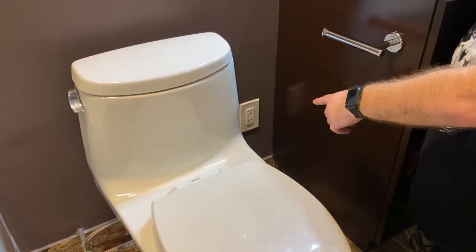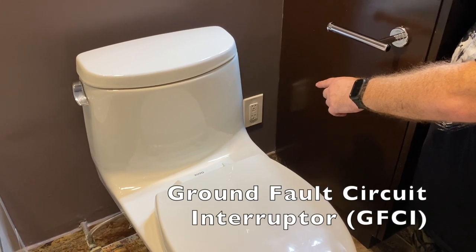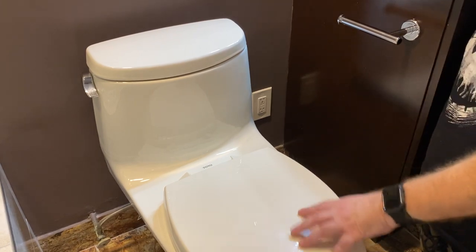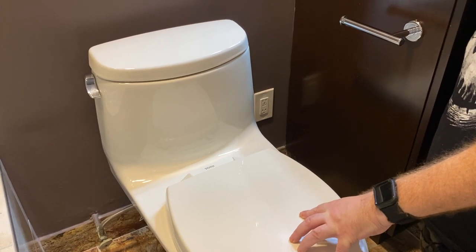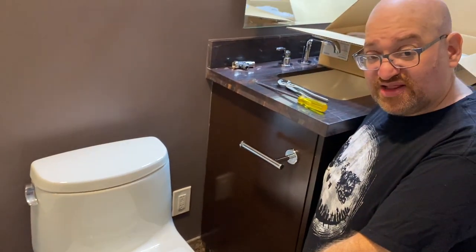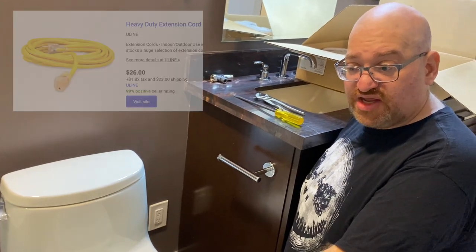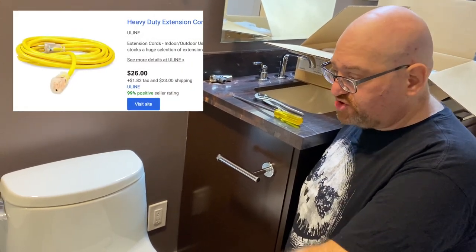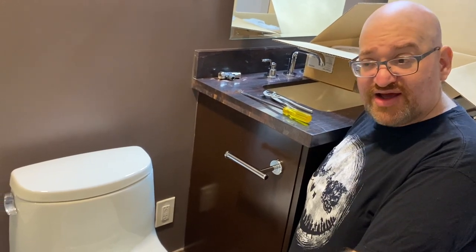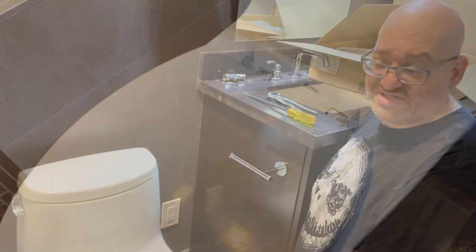You're going to want to have a GFIC electrical outlet next to the toilet because this does require electricity. If you don't currently have an electrical outlet immediately next to the toilet, use an outdoor-rated heavy-duty lawn extension cord, which you can run to an outlet in your bathroom temporarily until you can get either an electrician to put in that outlet for you or do it yourself.